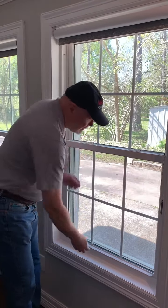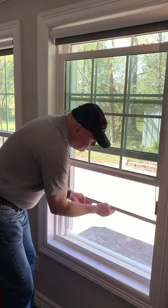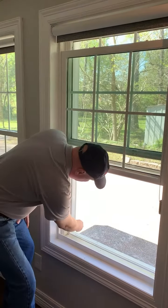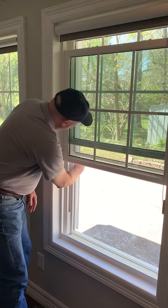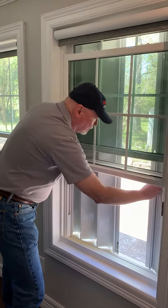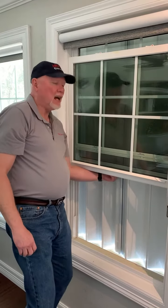To demonstrate, you just have to open your windows up, and then from here you can take your clips and it's very easy to hold your shutters closed, overlap them, and lock them.